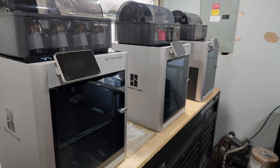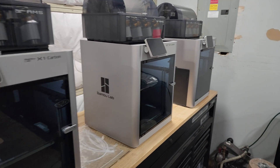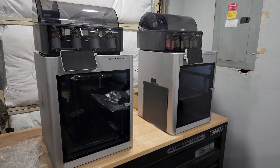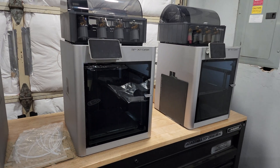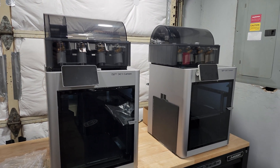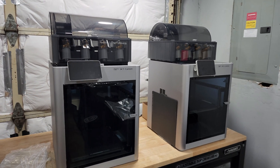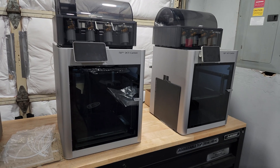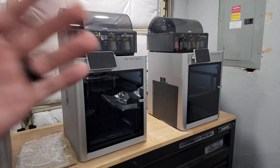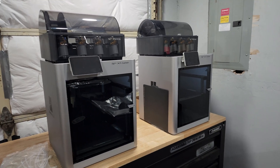Hey everybody, so recently I picked up a Bambu Lab X1 Carbon for a job that I had to do, which involved printing ABS. After I calculated my profits on this job, it was going to be able to pay for an X1C, and that is the whole reason why I bought it. I've always been interested in the Bambu machines, but the biggest thing that kept me away was the fact that they are a closed system — the software is not open source and the hardware is not open source.